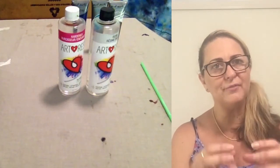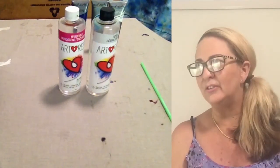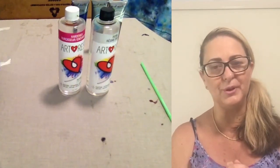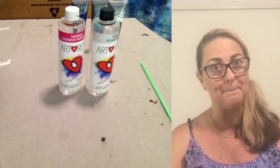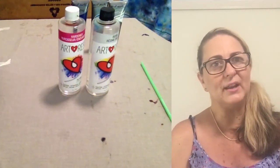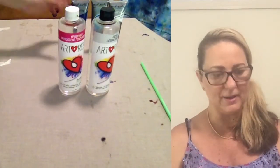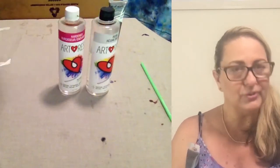If you're working in bigger areas — like a large lazy Susan — you can use more colors because you've got a bigger area. But the colors I'm going to be using today are just these three because I'm going with the ocean theme.